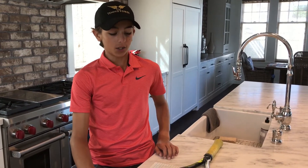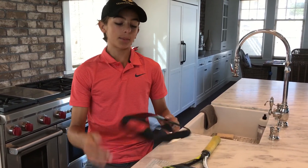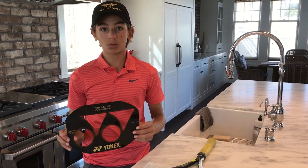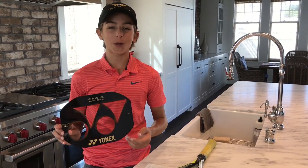Here's where I usually stencil my racket so the paint doesn't get everywhere. I use this stencil and I put it on my racket, because Yonex likes me to represent their company, and it also looks cool on the racket.